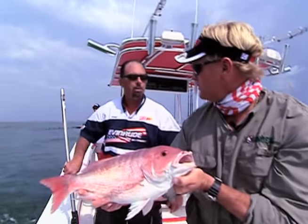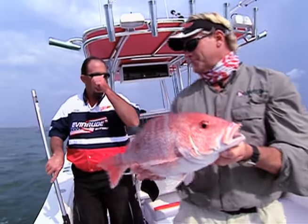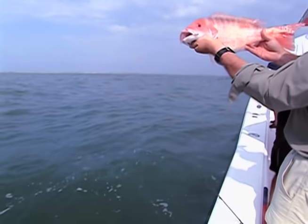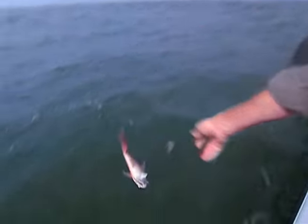We'll let him go and grow up. We'll try to keep them between 10 and 15 pounds - let the big breeders go and keep the mid-sized ones. Sounds good. Just chunk them back down. Let him go. He would be one to keep back home, but here he goes back to the deep.